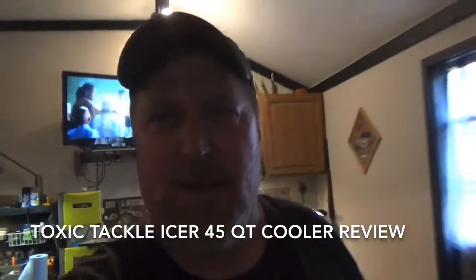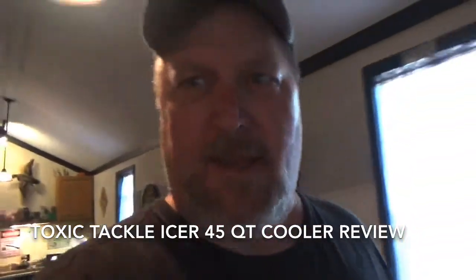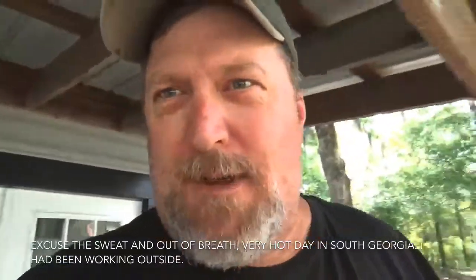Toxic Tackle here. I want to do a quick product review. This is an unbiased opinion — I was not paid for this product. I purchased it after doing some research and I wanted to share it with you.